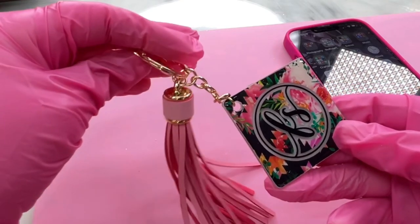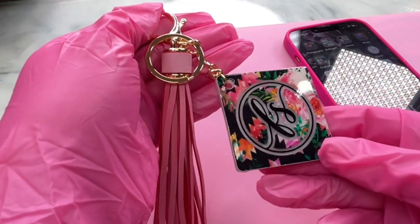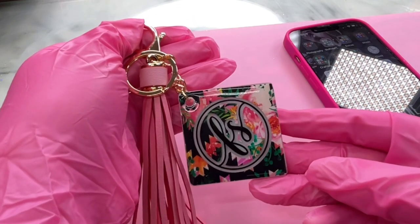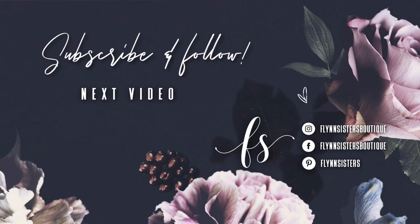I hope you guys enjoyed this tutorial. Thank you so much for watching — let me know what you thought in the comments. If you liked my video, be sure to give it a thumbs up and subscribe to my channel. I upload new videos every Wednesday and Saturday. A big thank you to all of our Flynn Sisters exclusive members — thank you for your pledge, your support means the world to our channel. Check out our last video, and find us on Instagram, Facebook, and Pinterest.